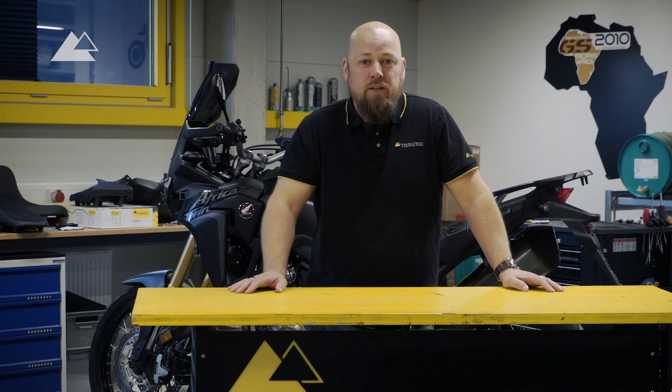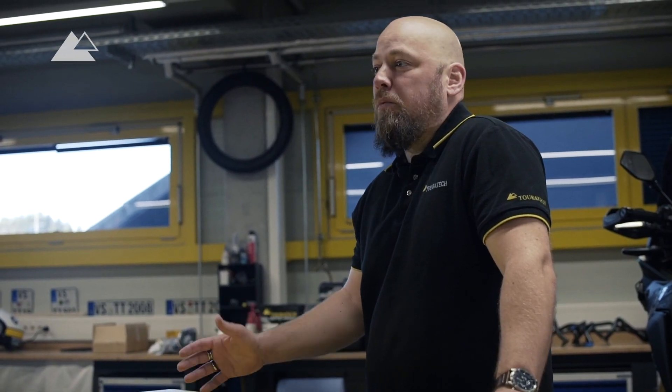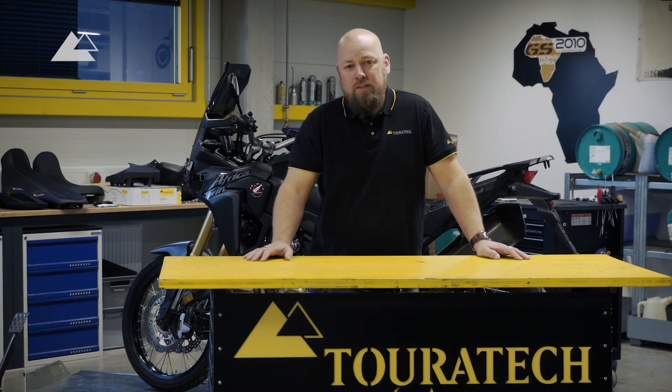In this time we of course had a lot of chances to intensively test the products. After that we returned to Europe and of course traveled another few years with these bikes and sold them after about 90,000 kilometers. So it was a very reliable bike.